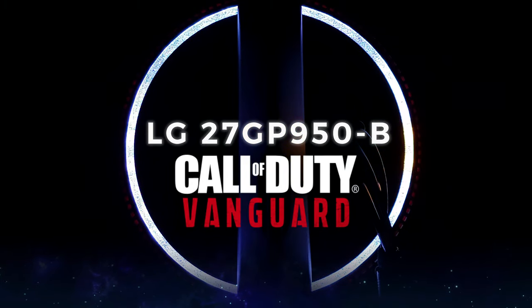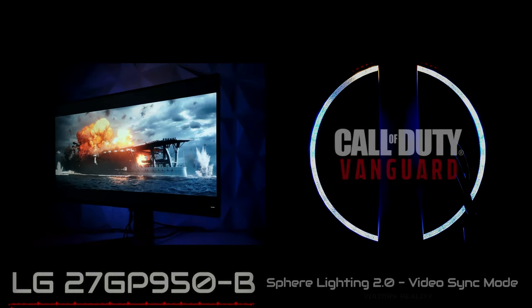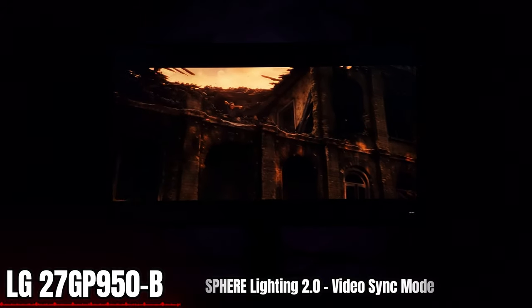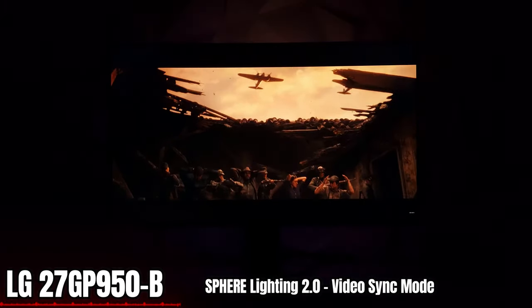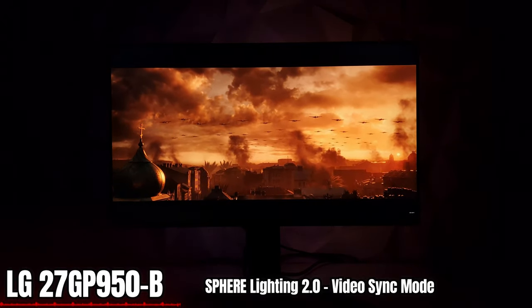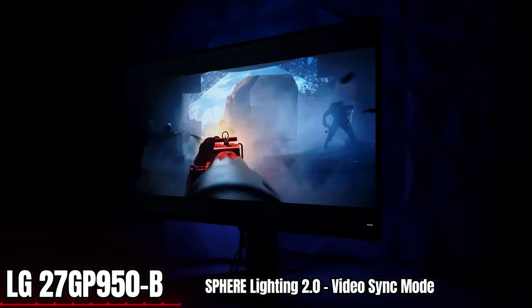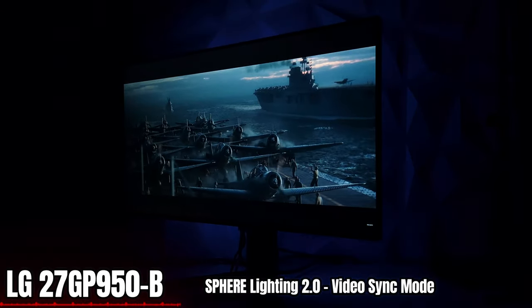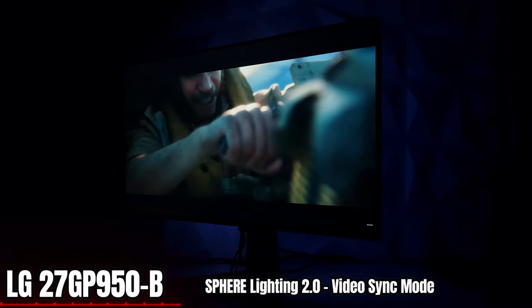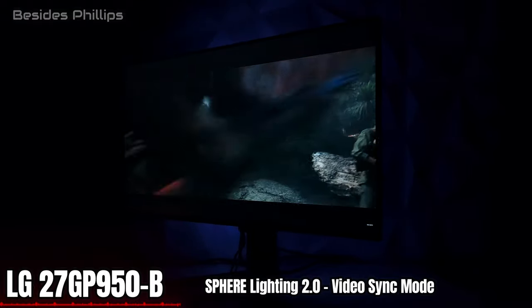Let's look at some more Call of Duty Vanguard with LG Sphere Lighting 2.0, to give you an idea of how video sync mode works. On certain scenes it's brighter; the darker the image, the less color and brightness it picks up. Look how beautiful it looks with the planes and especially the explosions — it just makes your gaming, movies, and anything on screen come to life with much more immersion. It makes the 27-inch look bigger because of that backlight. No other monitor manufacturer right now has a system like this, especially with the video sync mode.